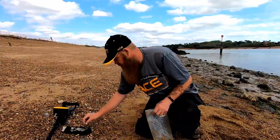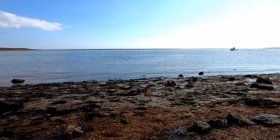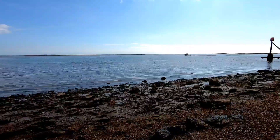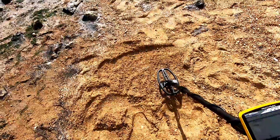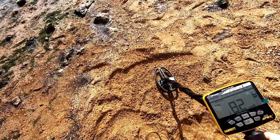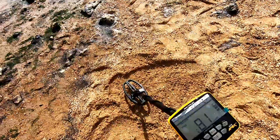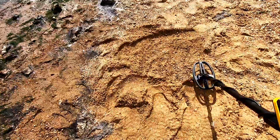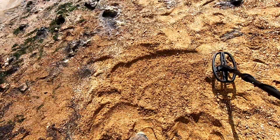Let's move on to the pre-decimal coins, which you find quite a lot of on the beach. This is an old one penny — George V. These targets are all roughly about 4 to 6 inches deep. And that is what you want to hear — an old pre-decimal one penny. Lovely, solid, crisp, clear tones on the beach. Beautiful.